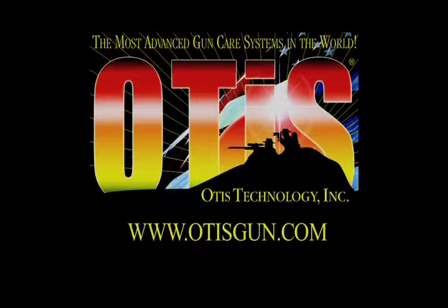For more information on Otis products, please visit OtisGun.com, and remember, keep it clean using Otis Breech to Muzzle Cleaning Systems.